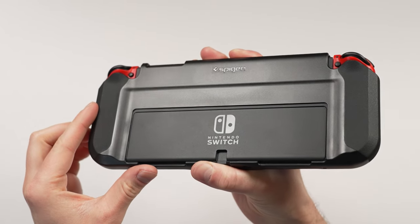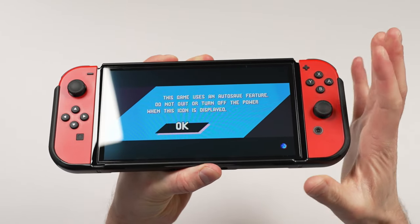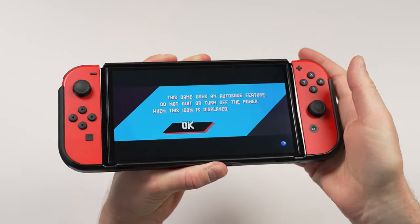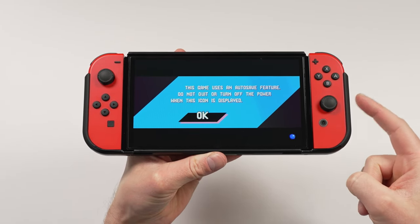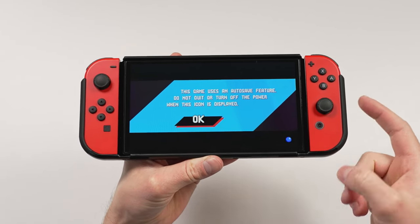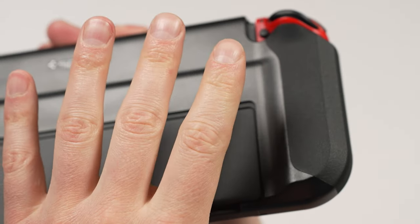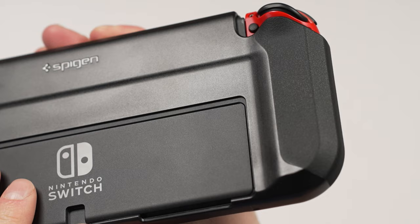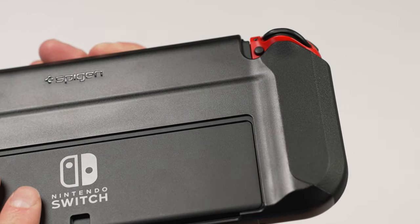The best way that I've found to remedy both of these issues is to use this grip from Spigen. This allows the Joy-Cons to stop wobbling, and it does add some grip to the back. If I was to take this out on the go, this is still the solution that I would use. There's also a little bit of texture on this grip, and overall I really like this. This isn't going to be a solution for everyone, and not everyone is going to like this kind of grip.